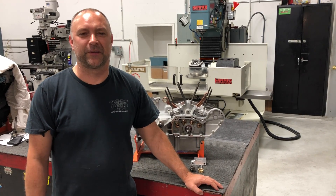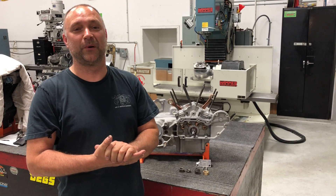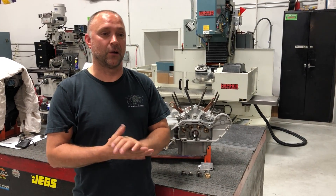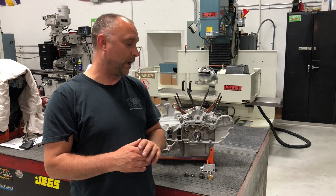Hey everyone, Hammer Dan here with Hammer Performance. Today we're going to talk about the bronze oil pump drive gear. What is it? Where does it go? Why do we need it? How do we put it on? All those good things and whatnot.